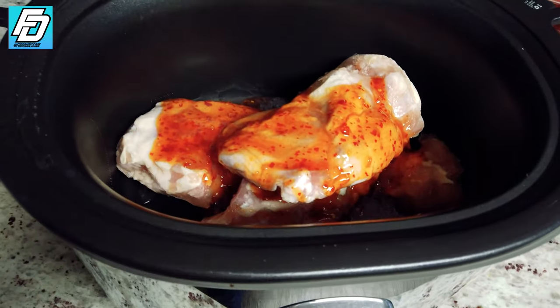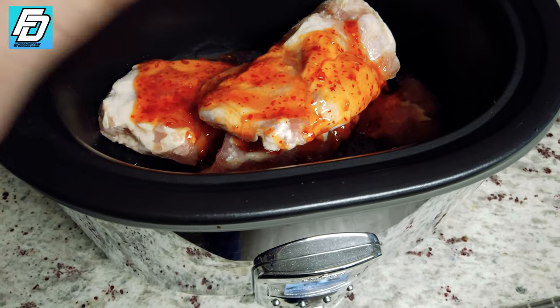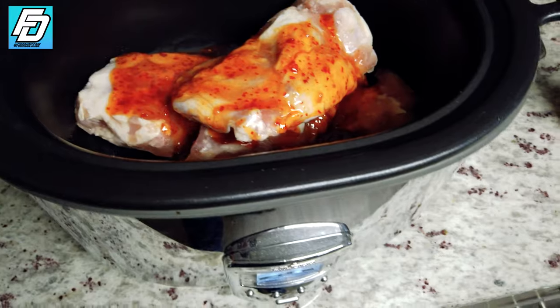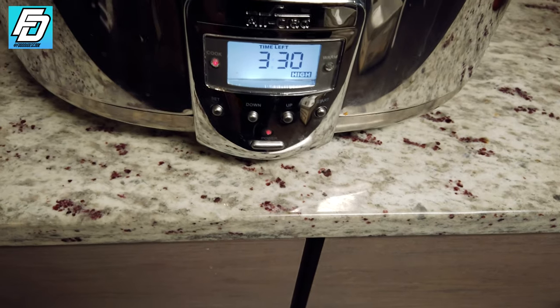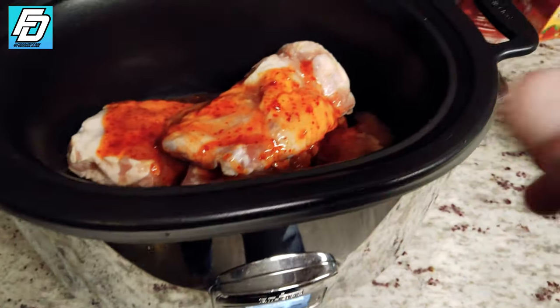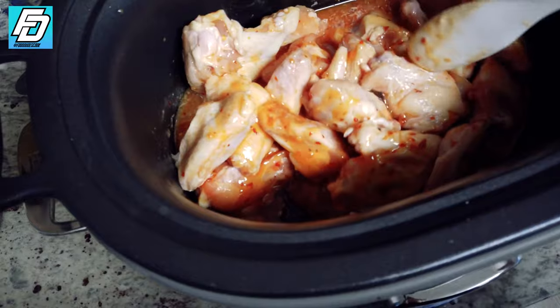Once you have the sauce on the wings — and again, if your wings are not frozen, this is gonna be the last step for you. But these are frozen in a giant clump. What we're gonna do is turn the crock pot on high for three and a half hours. In about 30 minutes we're gonna come back and break the chicken up — and we did break the chicken up as we said we would.